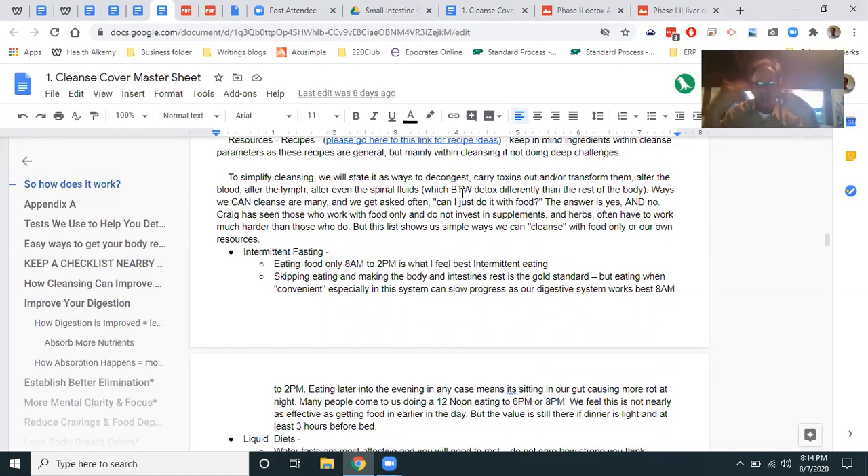When we cleanse, we decongest, detoxify, and drain ideally. You can cleanse with just food — you have to work harder without supplements and herbs, but you can do enemas, raw foods, bitter greens. Tonight I had escarole, raw cabbage, romaine lettuce — do your bitter vegetables to get your bowels moving more. That's a good way to start the detox process for many beginners.